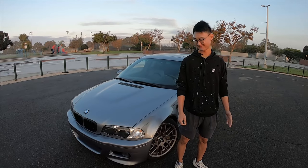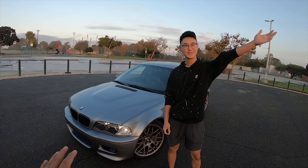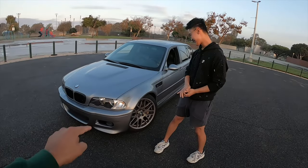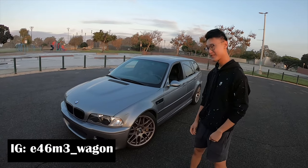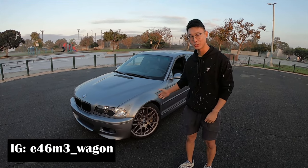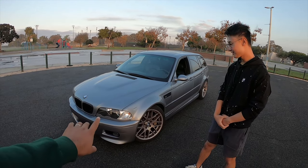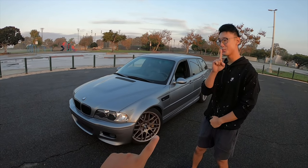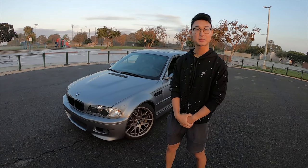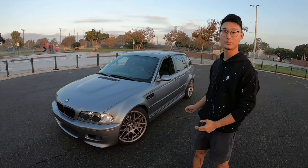Welcome back. Today we have Eric. Thank you so much for making the time. Look at this beautiful car. Tell us, what do you drive? I have a 2001 E46 M3 wagon — or touring. Wait, they don't make M3 wagons. They made one at the museum — it's a concept car from BMW. So they never made an E46 M3 wagon, but now you're proving them wrong.